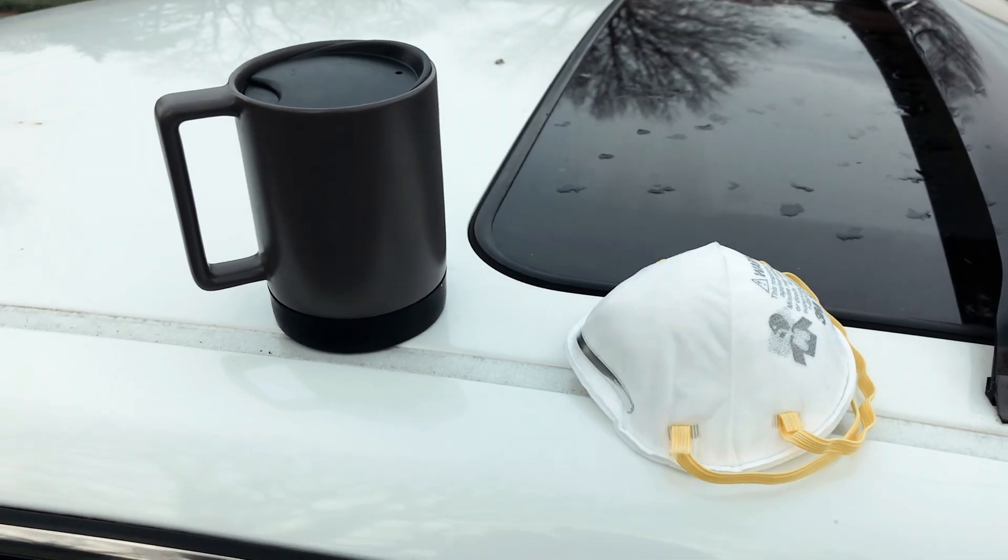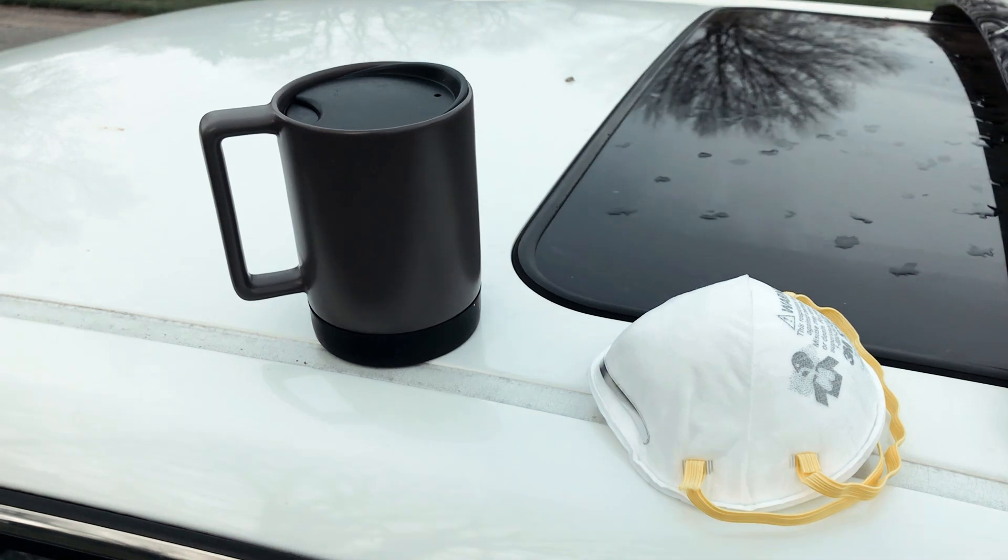It's 8 o'clock now and I have a lecture at 10. So I'm headed to Walmart to buy some charcoal so that I can start immediately after the lecture. I have the essentials for heading to Walmart.